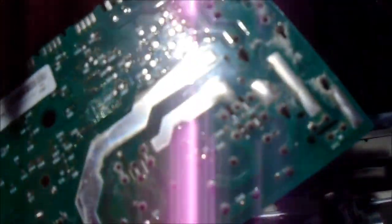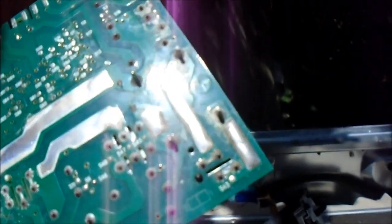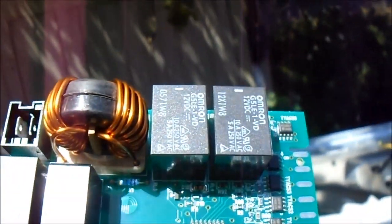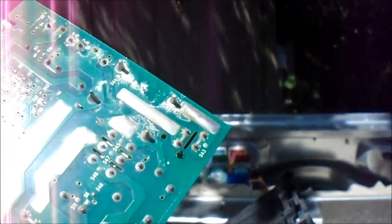Looks like this one got wet, guys. I might be able to clean it up — alcohol would be better than WD. All that white residue can create a short. Those are 12-volt relays over there. There's a glimmer of hope here — just clean this up real good with some alcohol and see if it'll work.